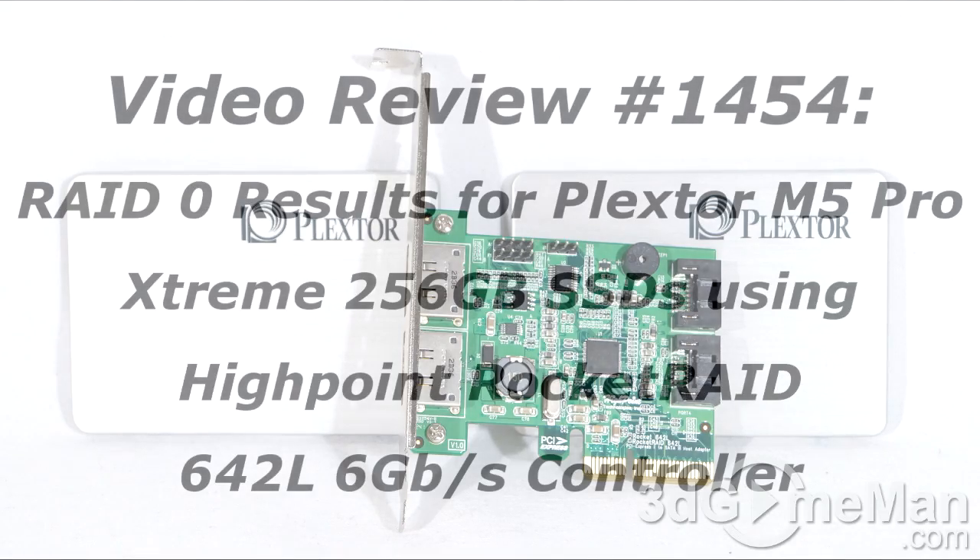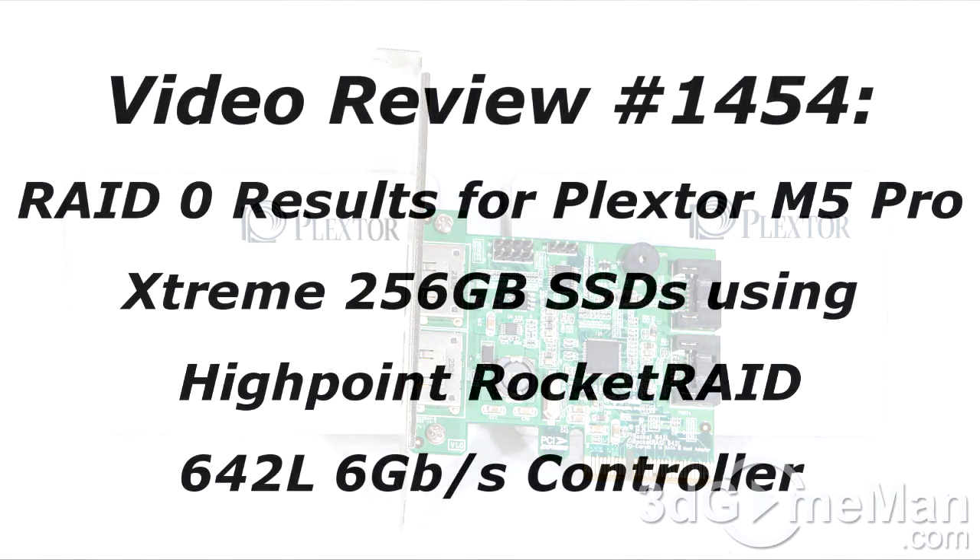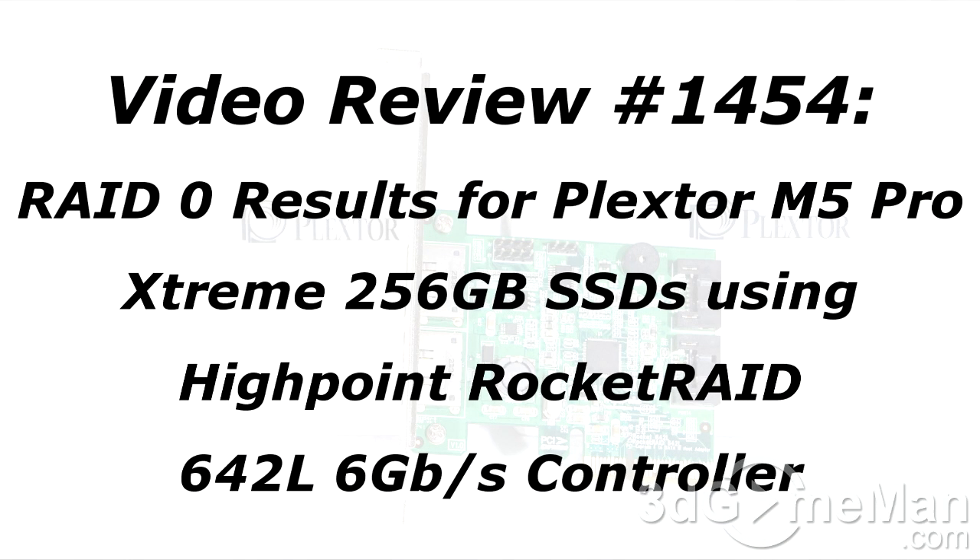The video review will start in a few seconds, but if you're watching this on YouTube, remember if you have a question, comment, or suggestion for me, you can post it on 3dgameman.com and the link is provided below.